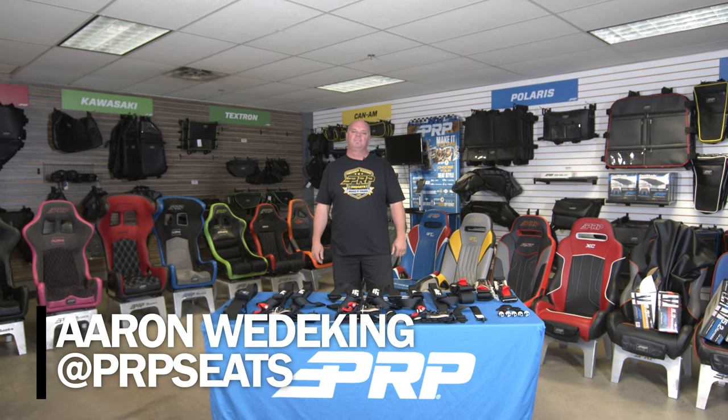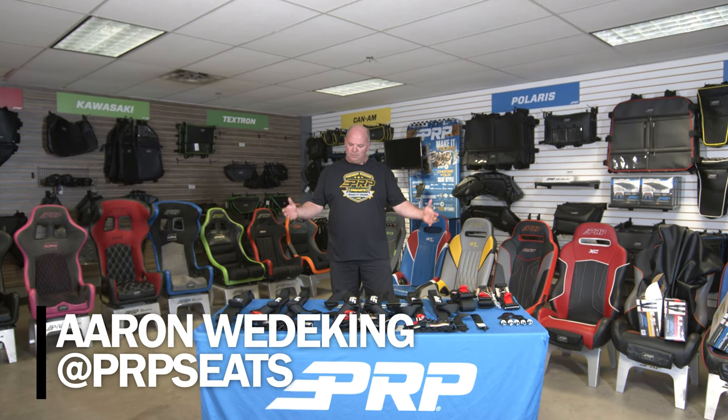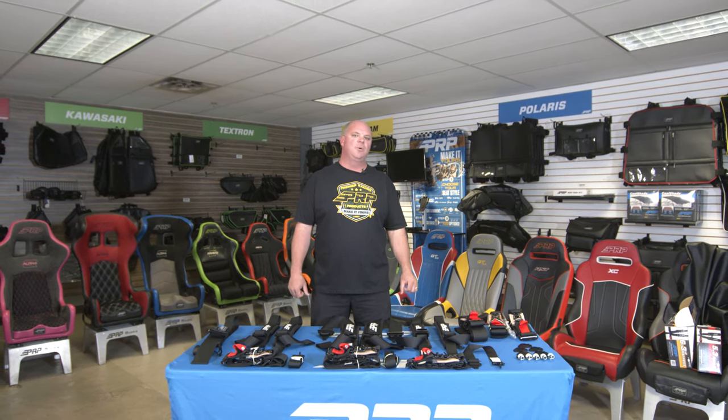Hi, I'm Aaron with PRP Seats, and I'm going to try and make this confusing table of harnesses make sense to you. We changed up the way we do our race harnesses. Our play harnesses in all the different colors with sewn-on pads, all that stuff is staying the same. But if you're going to be racing, we've made some improvements to try to simplify things and break down exactly what you guys need for a race harness.